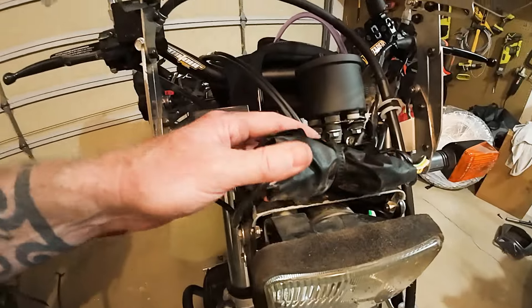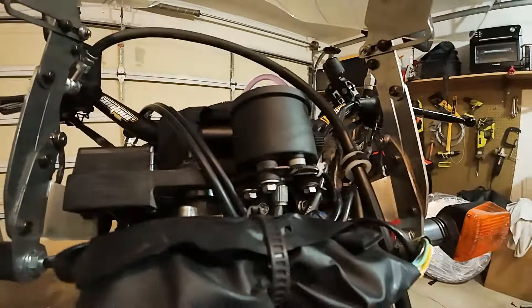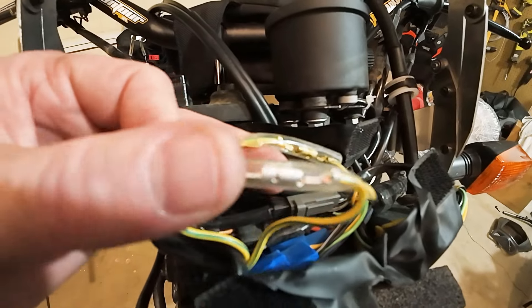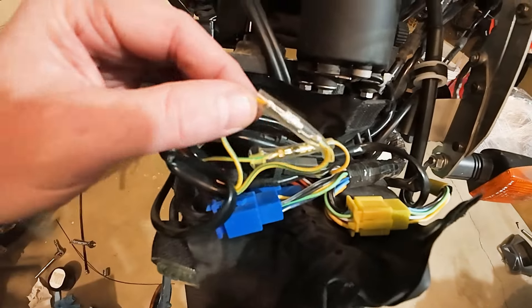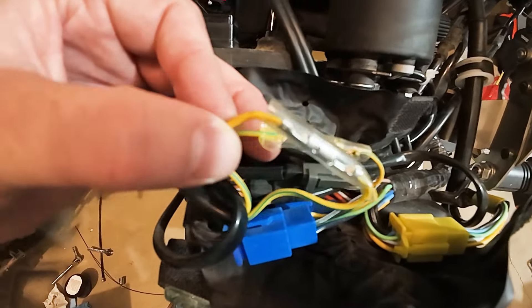One other thing I'll point out while I have this off: I went ahead and did the clutch bypass, so I no longer have to pull the clutch in to start the motorcycle — I just hit the start button. It's really simple to do; all your wiring's right here. There are two yellow wires — you pull them apart and reconnect them to the opposing one. There are a few videos online about it. It's as simple as unplugging two wires and plugging them back in, just not in the same spot.